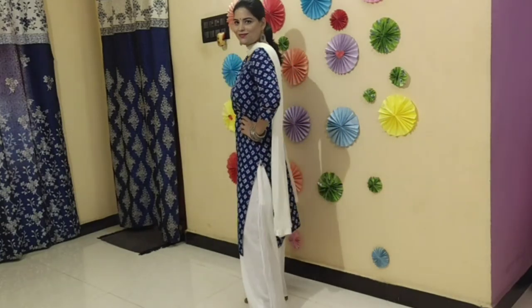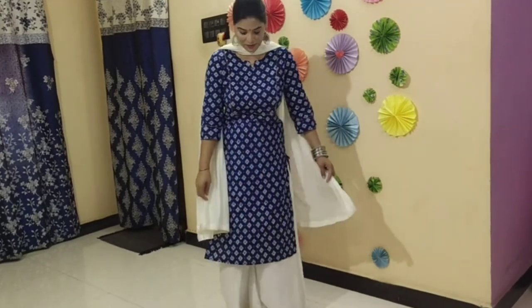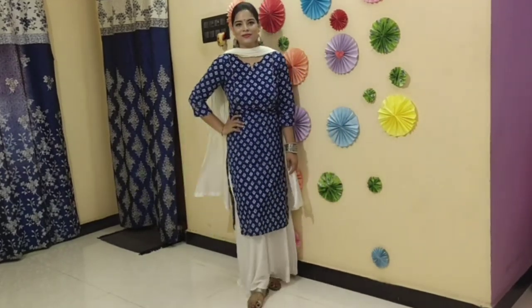The length of the kurti is quite good — it is a straight style, so the overall look is quite good. You can carry it for daily wear or office wear. It is both hand wash and machine washable.